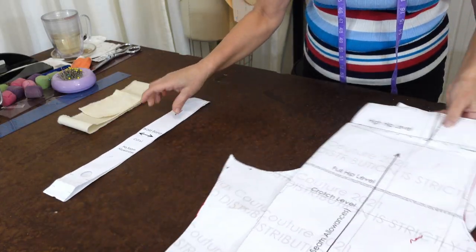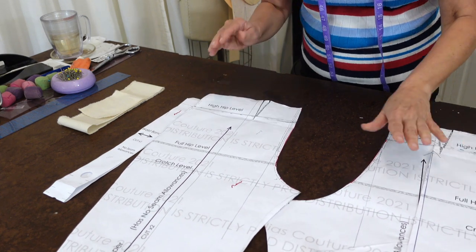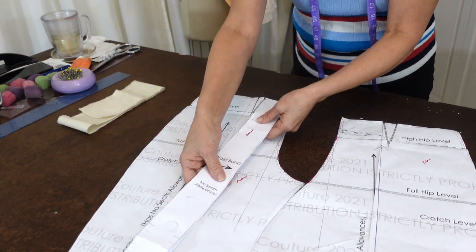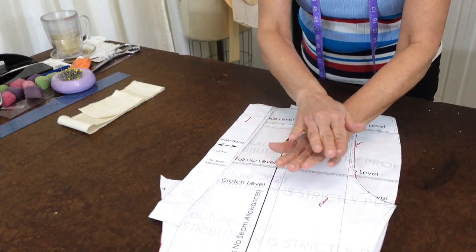This is going to be using my sloper block pattern that is available in PDF form on my website. It's the front pant pattern, the back pant pattern, and the waistband. This does not have seam allowance — I'm going to show you how to do all of that.